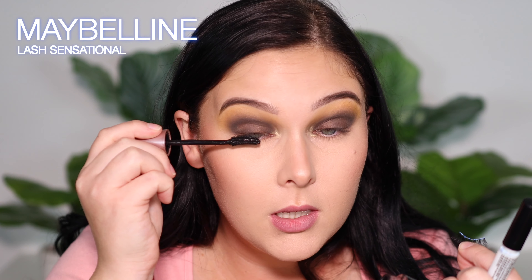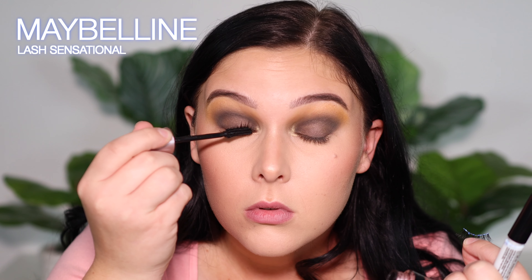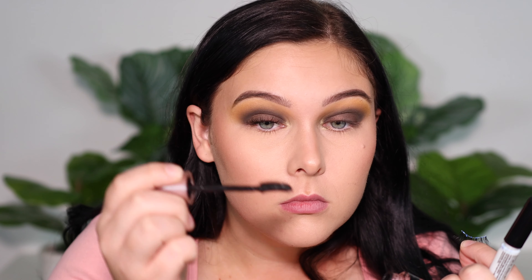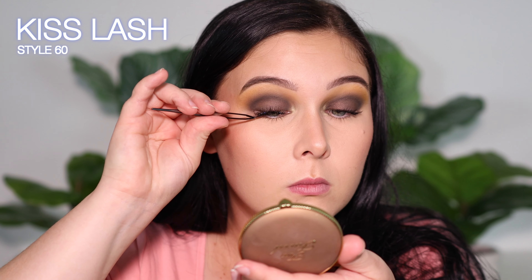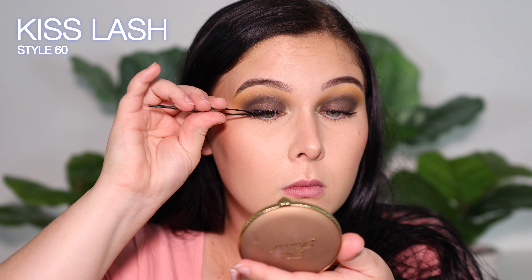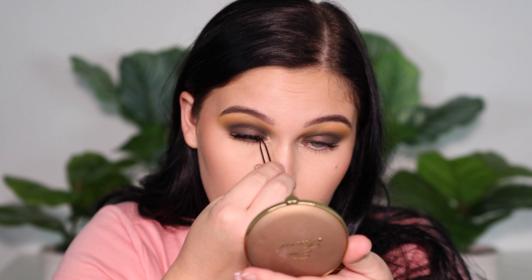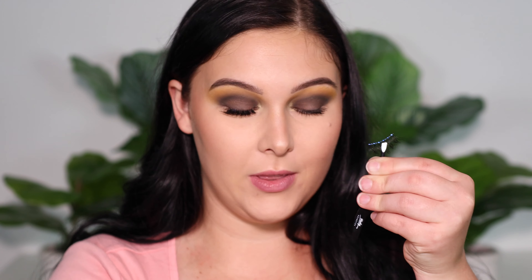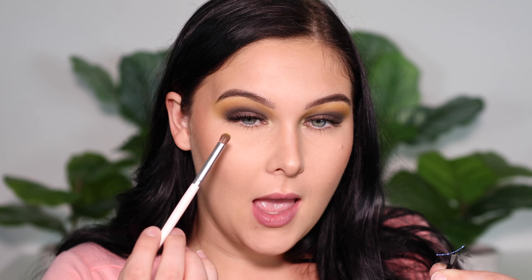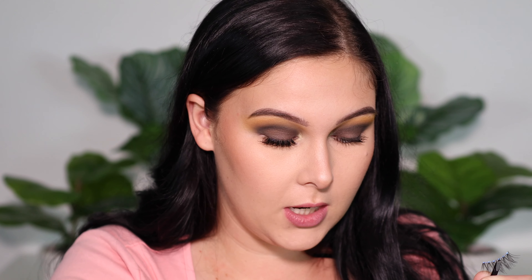The mascara I'm using today is the Maybelline Lash Sensational. While I'm waiting to put this lash on, I'm going to get started on my lower lash line. I'm going to be using the yellow from the palette to kind of act as my transition shade for my lower lash line, applying this everywhere from inner corner all the way to outer corner.